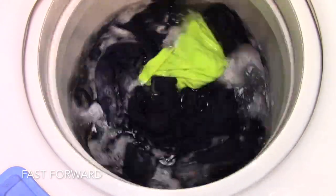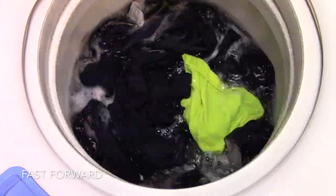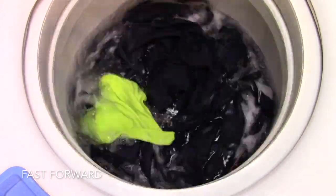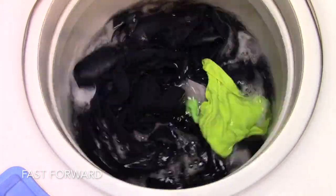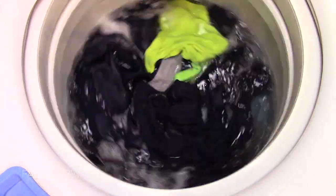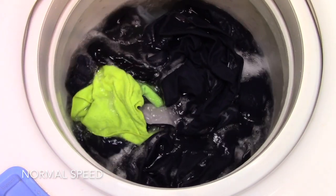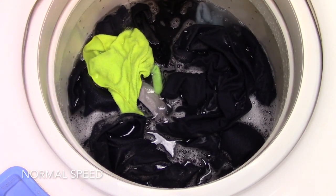I just want to go over a couple of things and try to keep this video short. This washer took one full hour from start to finish to wash a regular load of clothes on the normal setting, which is absolutely ridiculous. Furthermore, it did an absolutely terrible job washing.